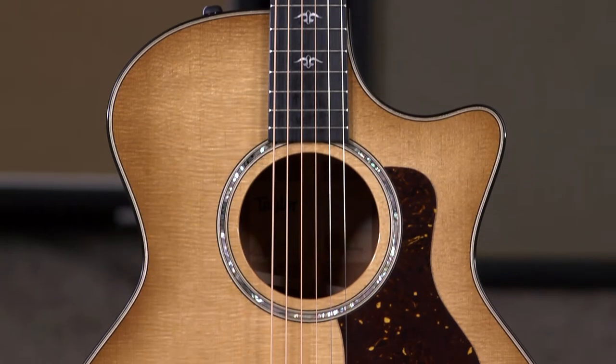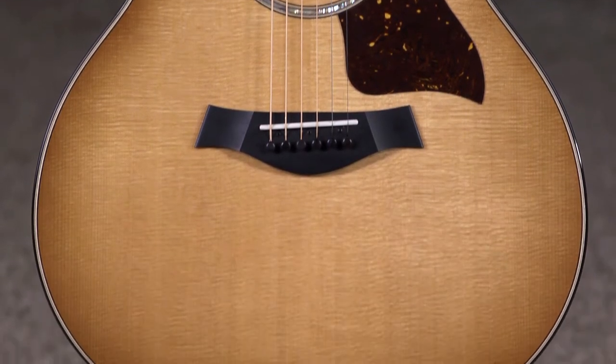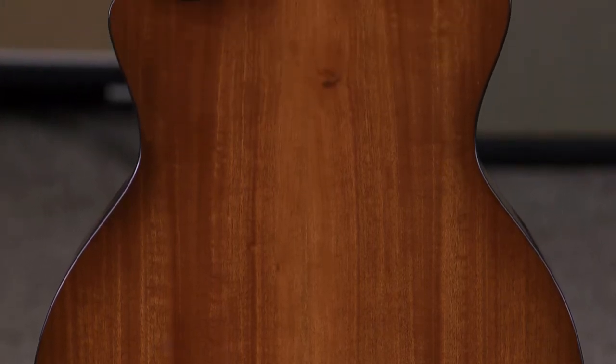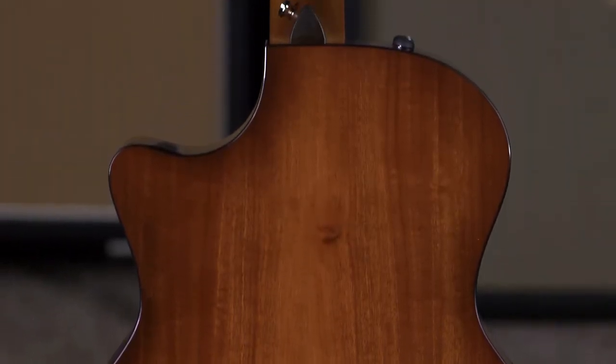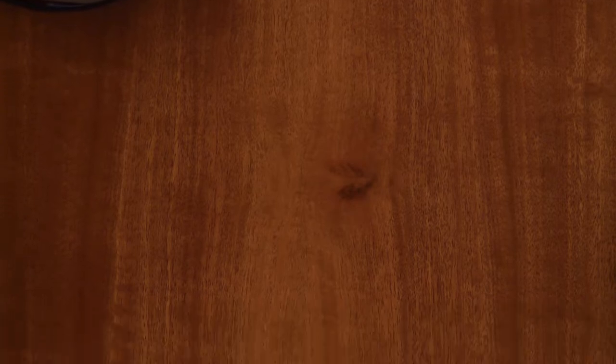Taylor has relaunched the entire 500 series and what they're doing is using an urban sustainable tonewood for the back and sides. It's called Red Iron Bark. Never heard of it? It's a really interesting, innovative approach to building a new line of guitars with a sustainable tonewood that has been extensively researched by their guitar guru Andy Powers.